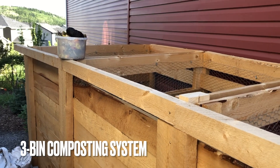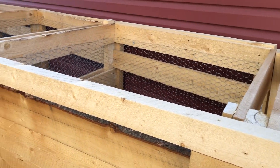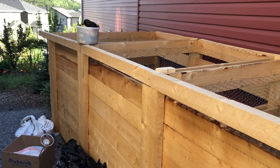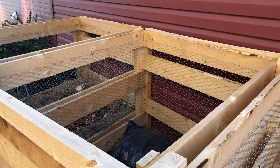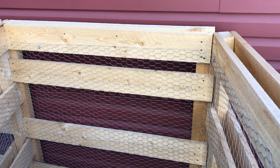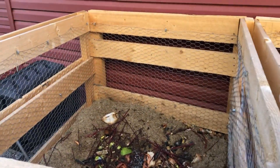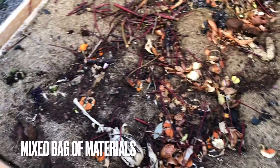Here we are at the compost heap. What I built is a three-bin system. The biggest bin down at the end is the initial bin, and eventually I'll turn it and put it in the central bin, which is about four and a half by five feet, then turn it again into this one, about four and a half by three and a half feet. There are the kitchen scraps ready to go.